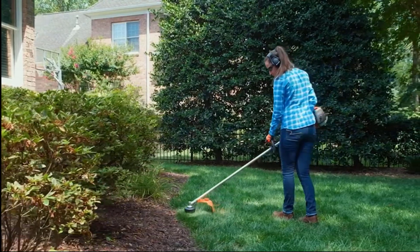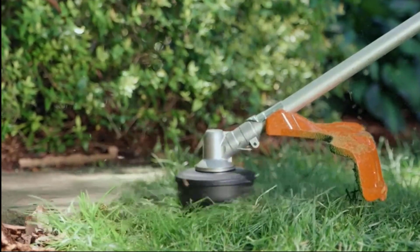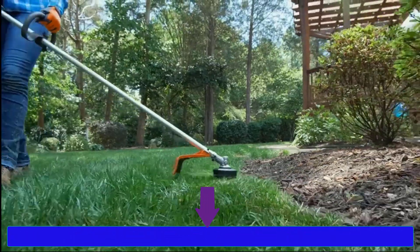A gas-powered weed eater with a 4-cycle engine and steel cutting blade helps get the job done quickly. The best 4-cycle weed eater links are given in the description box.